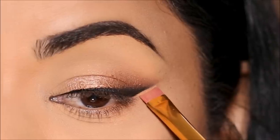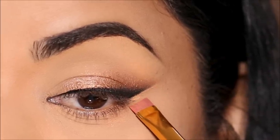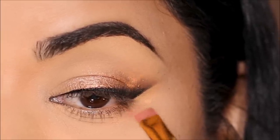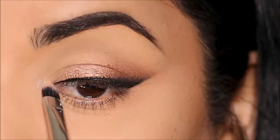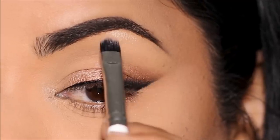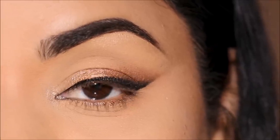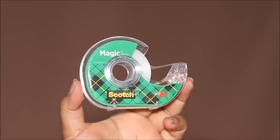Using the concealer, I'm going to clean up the edge so it looks sharp and nice. Using Keep It PG, I'm going to highlight my inner corner as well as brow bones. When I do tutorials, I cut out redundant parts that can bore anybody, so this process usually takes me about 15 minutes up until here. Now let me show you how you can get the same look in three minutes.